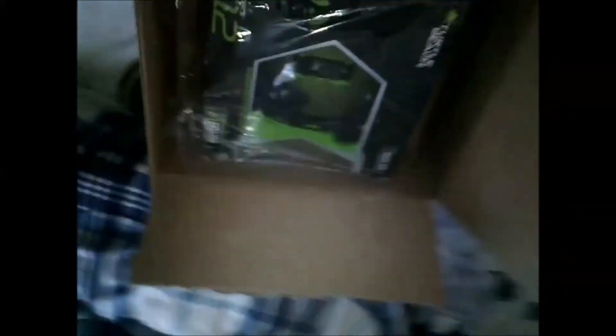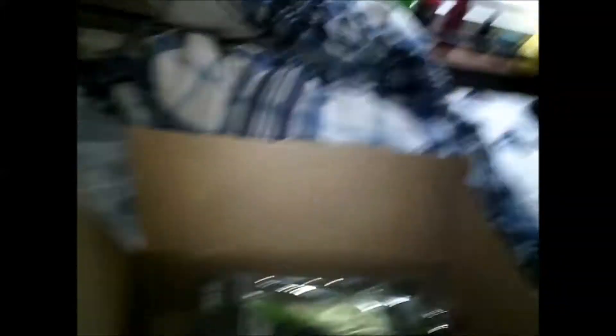I could probably do right-handed. All right, we got it! Whoa, look what we got here. Got some stuffing. Take a look at that, guys!